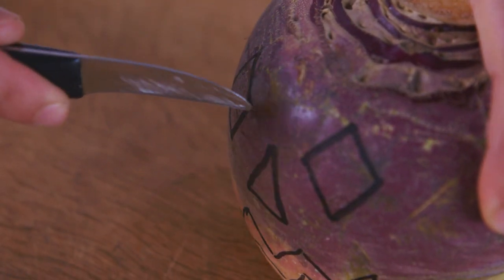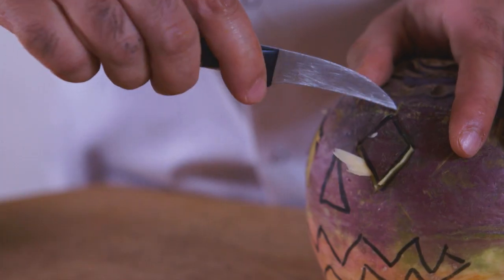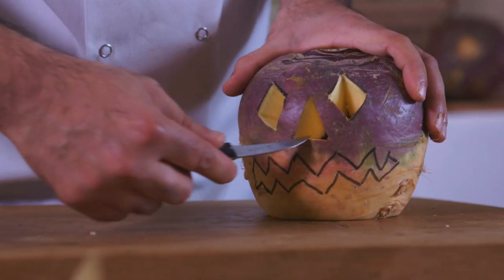Take the carving knife and cut out the eyes. The turnip is tougher than a pumpkin so you have to be really careful. Cut out the nose in exactly the same way.